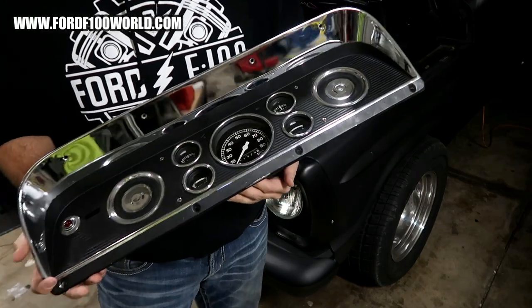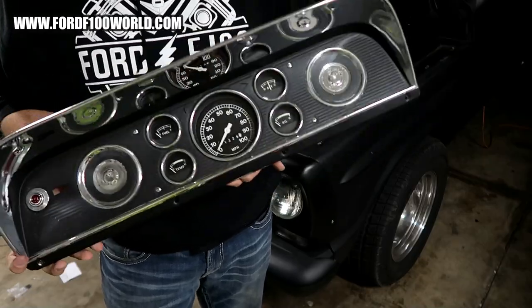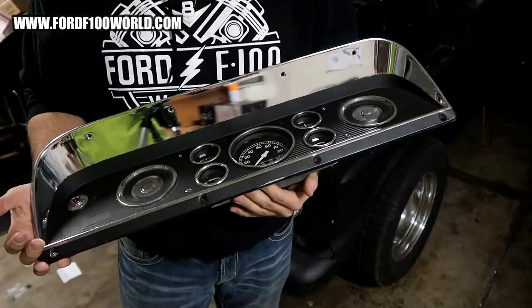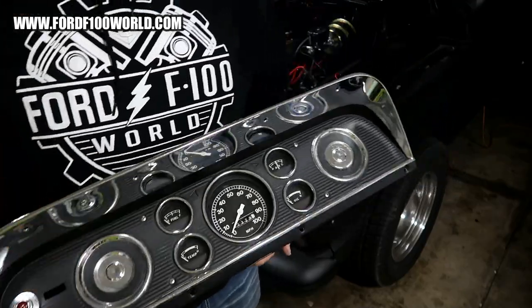The F600 gauge cluster — isn't it awesome? Just look at it. If you've clicked on this video, you want information on the F600 gauge cluster.